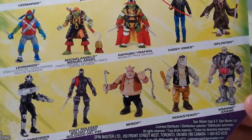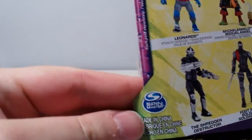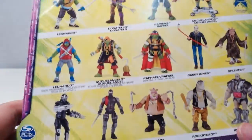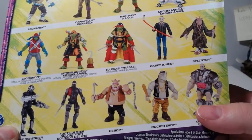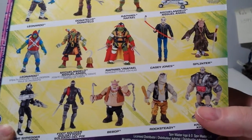Now here's the back. I like that — wait, Spin Master? Playmates. Well, whatever. I like that they still show the rest of the line on the back. A lot of toys don't do that anymore, but this used to be a convention. I don't know why more companies don't do it — why not show off the other things they have available.